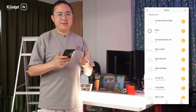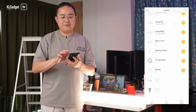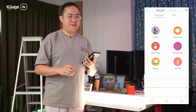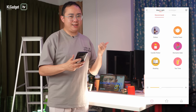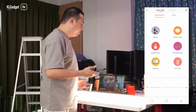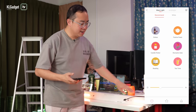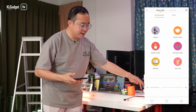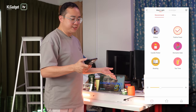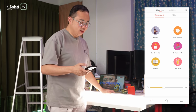We're now in the Yeelight app, which is used to configure the Yeelight Crystal Pendant Light. There are six lighting presets to play with. The 'Dishes' lighting preset switches to a warm lighting with an orange color ambient light shooting up to the ceiling. 'Festive Feast' cools down the temperature a little.